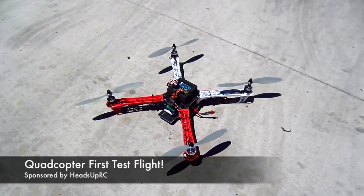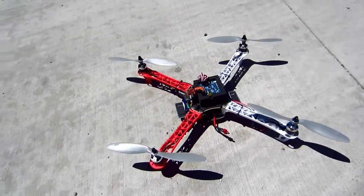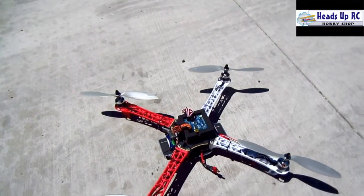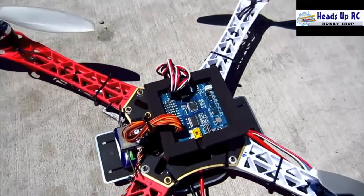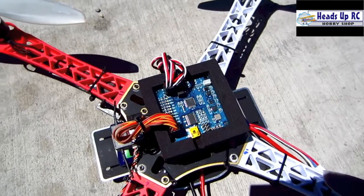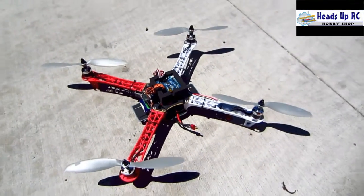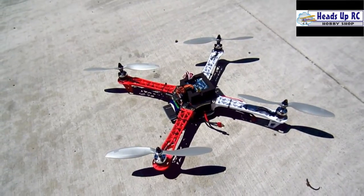Alright guys, I have this quad built. I think it looks great. I spied up just a little bit just to make sure that the motors are going in the right direction. I connected this multi-wii controller board to my computer and it looks like it's set up correctly. So I'm going to spin this thing up. This is just the first test flight, see how it's doing.